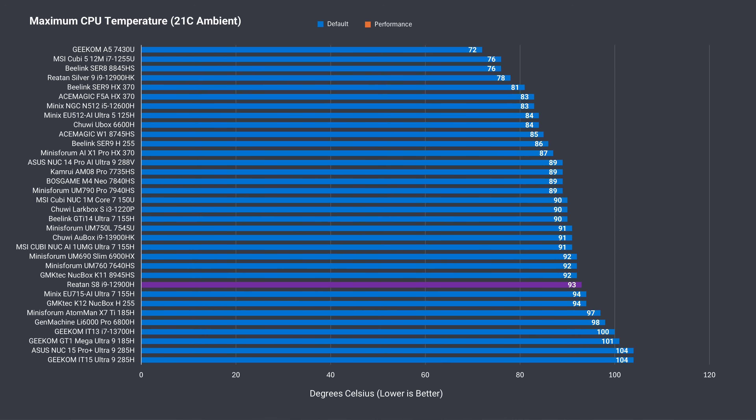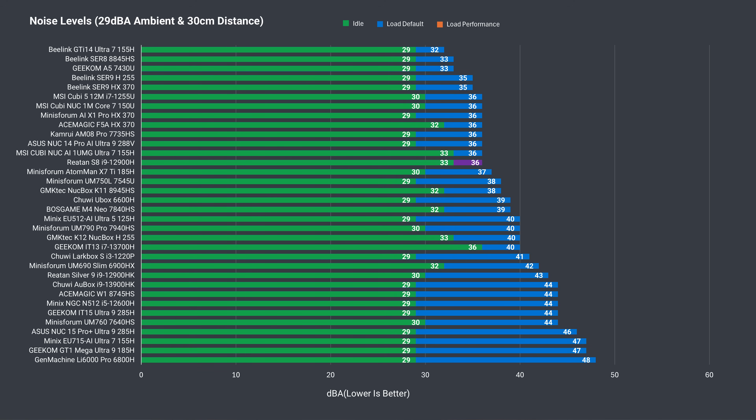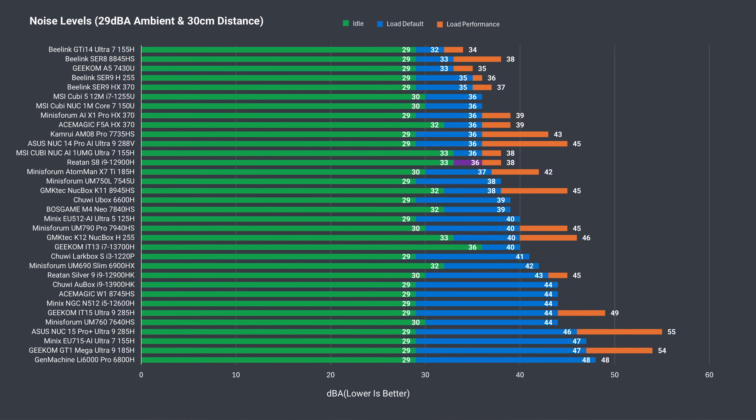CPU temperature held up okay with a maximum of 93°C, which is a good result for a mini PC with an i9 chip, although other mini PCs on the chart from the AMD side do better. Fan noise is pretty interesting — while idle noise is high, load is surprisingly low for an i9 chugging so many watts. With boost mode and performance mode, it doesn't go up much compared to the idle fan noise.